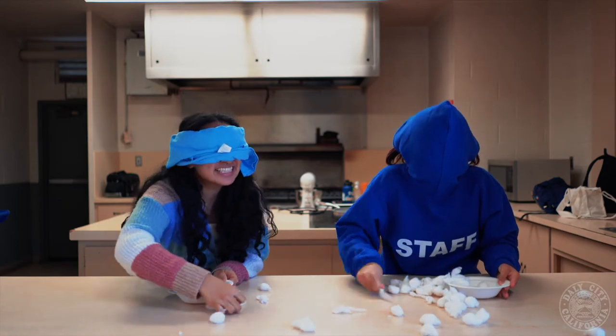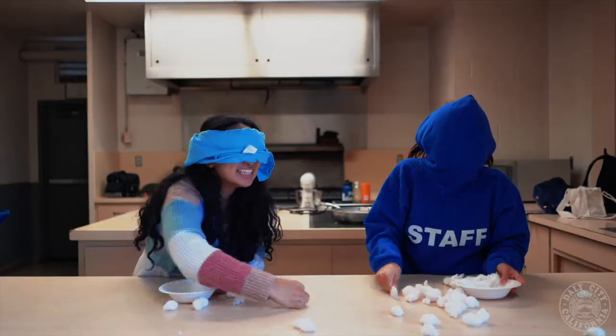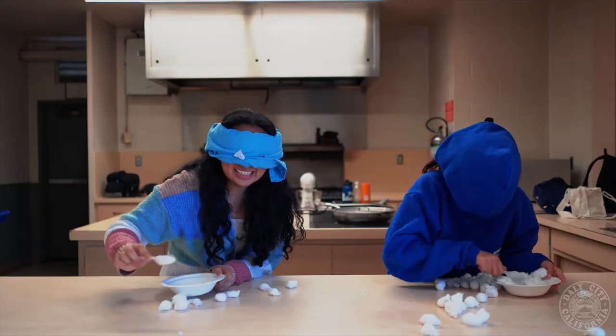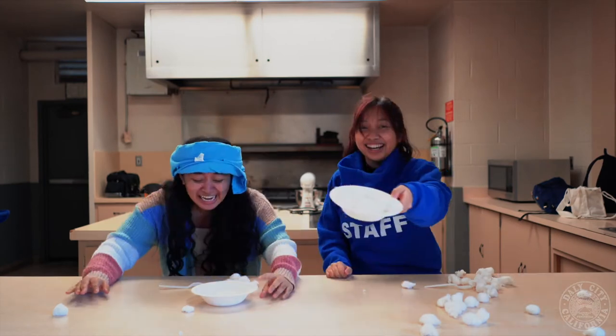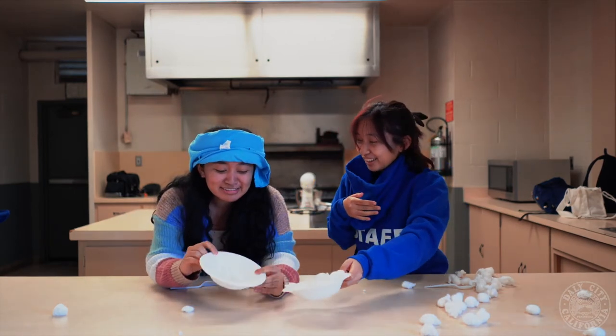I don't feel anything! I found my bowl empty! Wait, where did they all go? I only found them! Where did they go? How can I only have two? We have one!